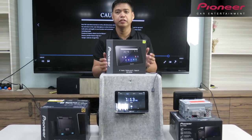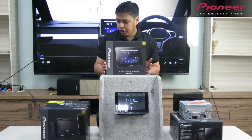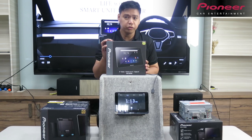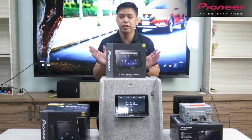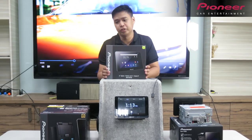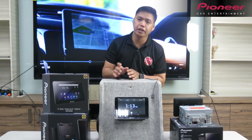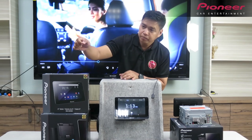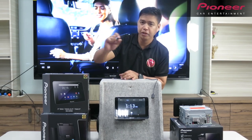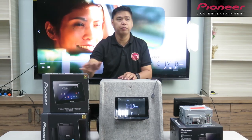May built-in WiFi siya, pwede mo i-connect via WiFi, via internet. Meron din siyang Bluetooth and mirroring or yung casting — yung screen sharing yan. Last thing, meron siya micro USB for charging and micro SD para sa mga memory card na pwede kang makinig ng music or maglagay ng pictures.